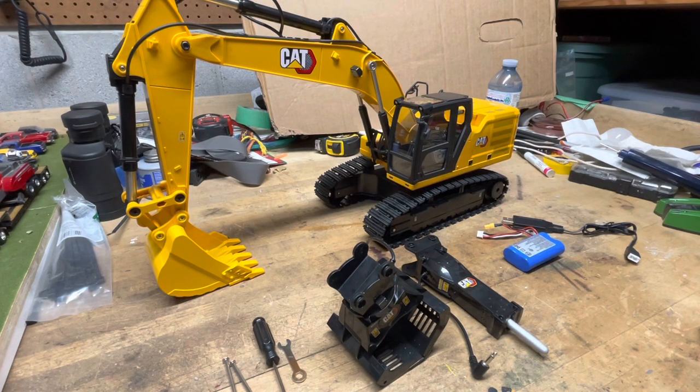Today I'm making a video reviewing the CAT 1/16th scale RC excavator by Diecast Masters. I'm reviewing this because when I went to buy it there was a distinct lack of informative videos — basically there's one out there and it was garbage, didn't tell you anything about it. So it was a shot in the dark buying this, and hopefully by making this video somebody else can have a better understanding of what they're purchasing.